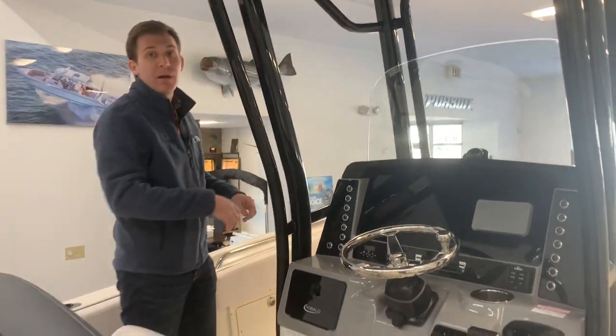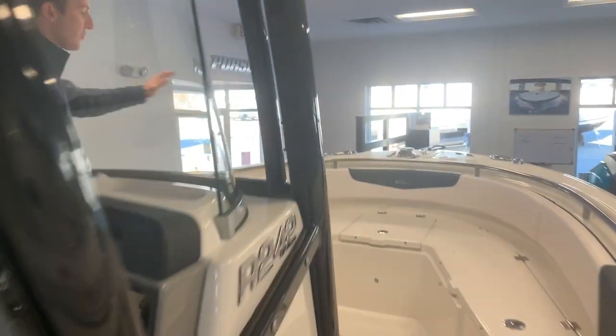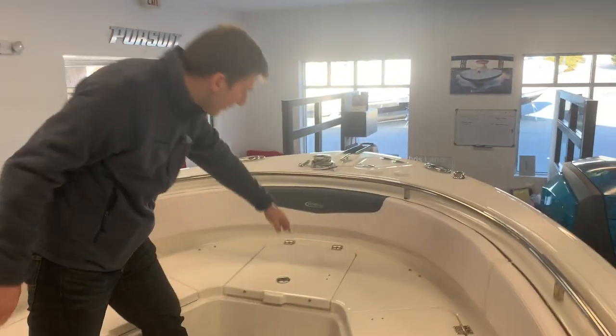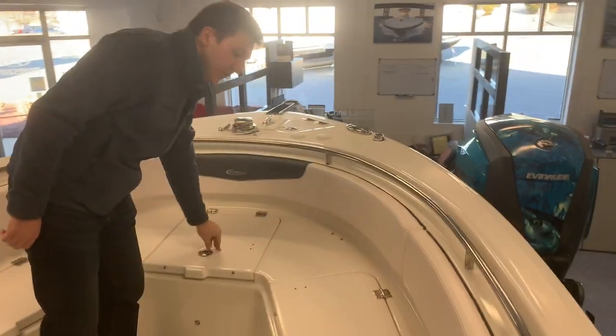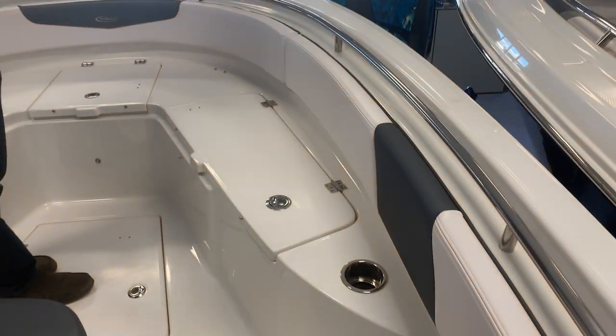Moving up in the bow area, you have your windlass control up here. You have your secondary live well right here, and two insulated fish boxes on either side that drain overboard.